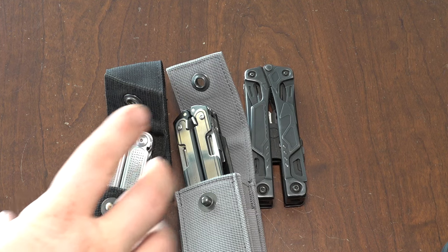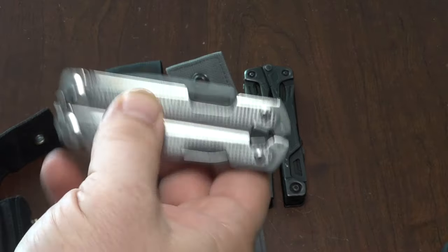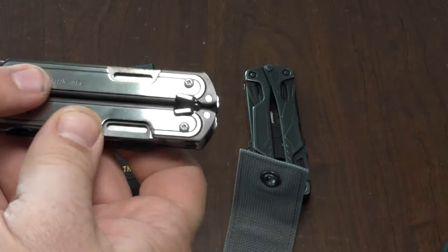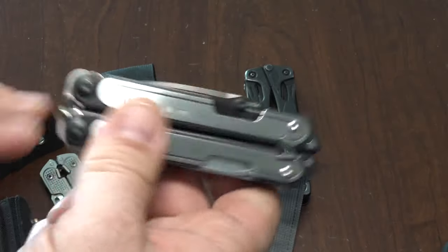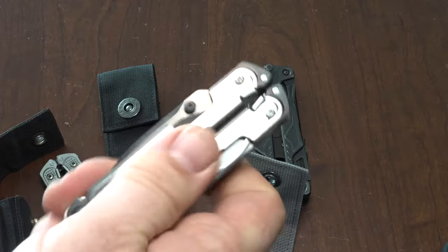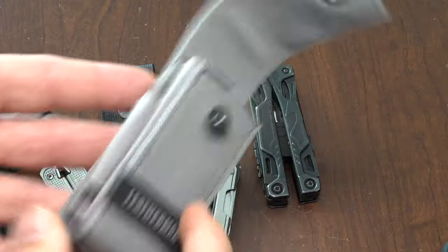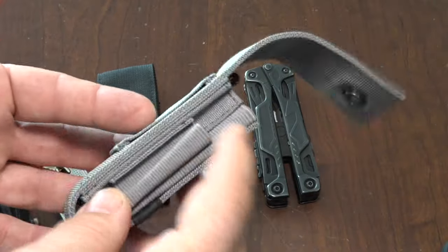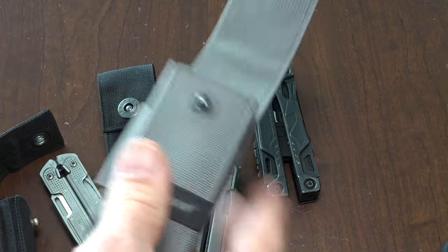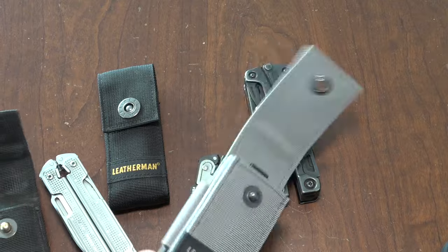Gentlemen, it's me, Jim Kincaid. Today we're going to compare the Leatherman P2 with the brand new ARC. I have not been able to test the ARC in a work environment yet. I'm going to focus the attention of today's video primarily on the sheaths or the holsters, whatever you want to call them. Leatherman calls them sheaths, between the P2 and the ARC.